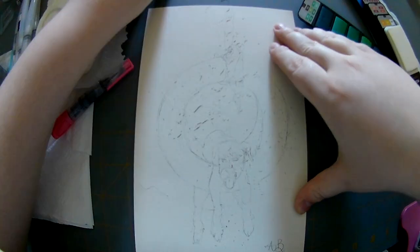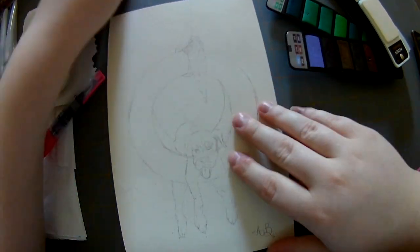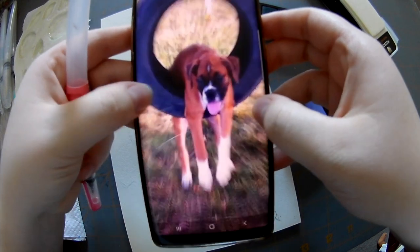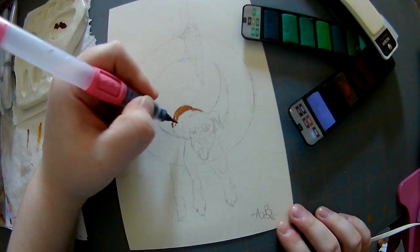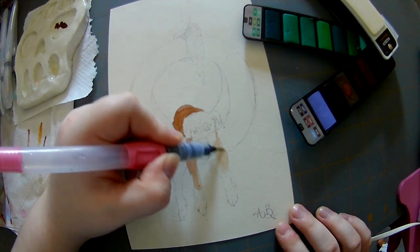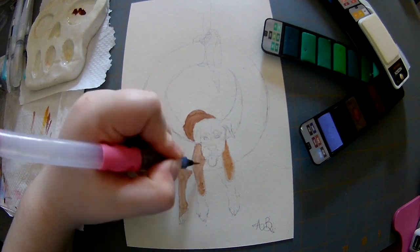Hey guys, I hope you're having a wonderful day. First off we're going to erase this outline so the pencil doesn't smudge and show through when we paint. This is the picture I'm going to be watercoloring. I am in a couple groups on Facebook for boxers because I am a first-time boxer mother on my own.